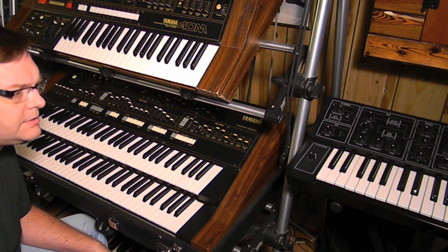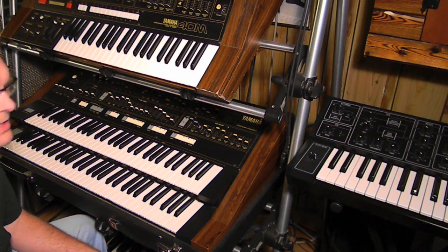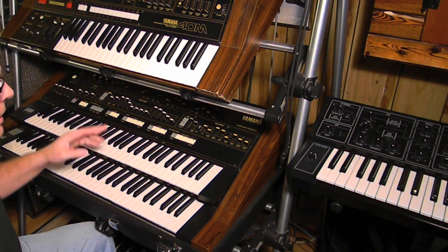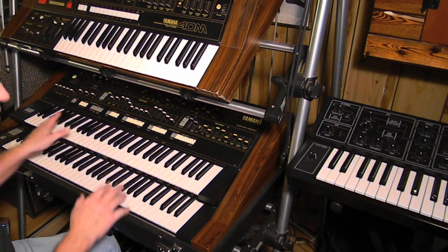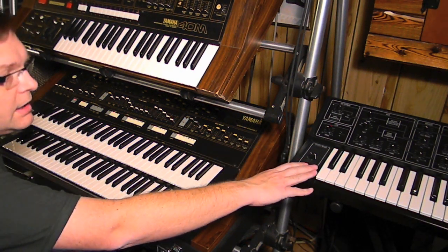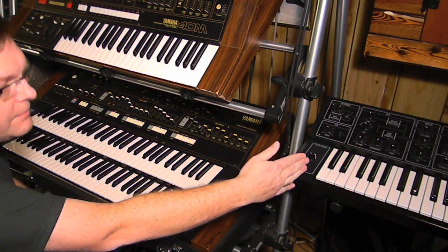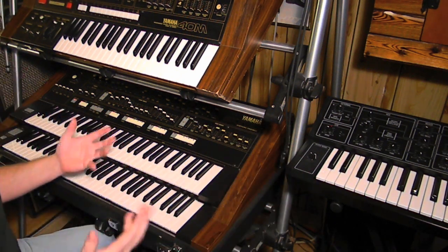Hi there again, it's Rob Adlers. One more video for the SK50D, amongst many. This one I just wanted to quickly show you a little video on the difference between just running the SK50D with the solo and bass, or just the solo section, and when you use the CV triggers and inputs to control another Yamaha analog synth — in this case a CS5 — and the difference in sound when you add more oscillators and everything else to the note.